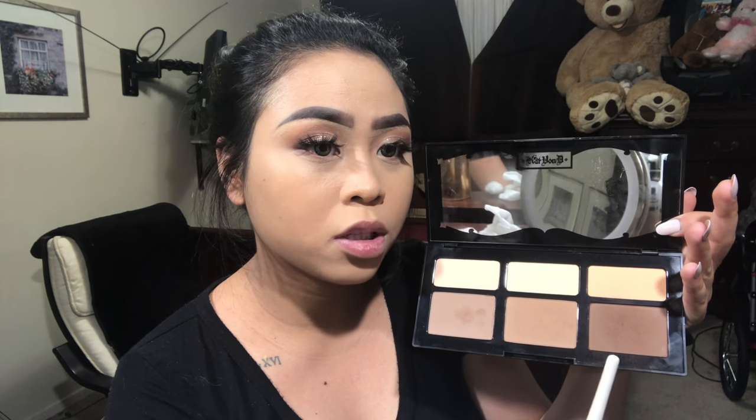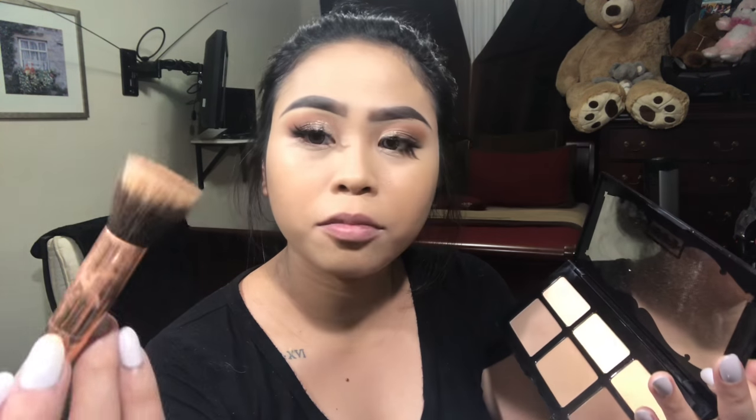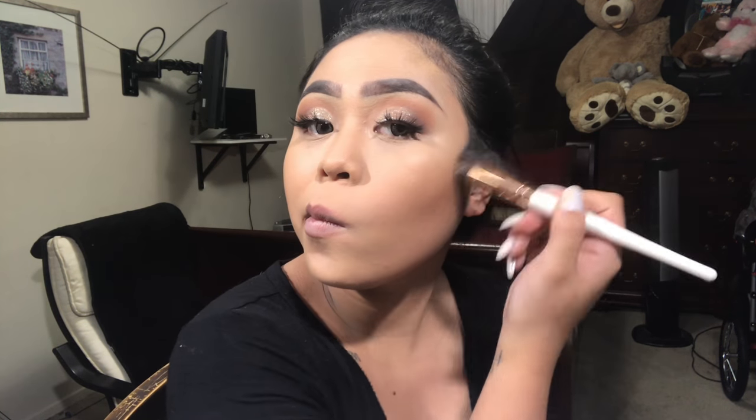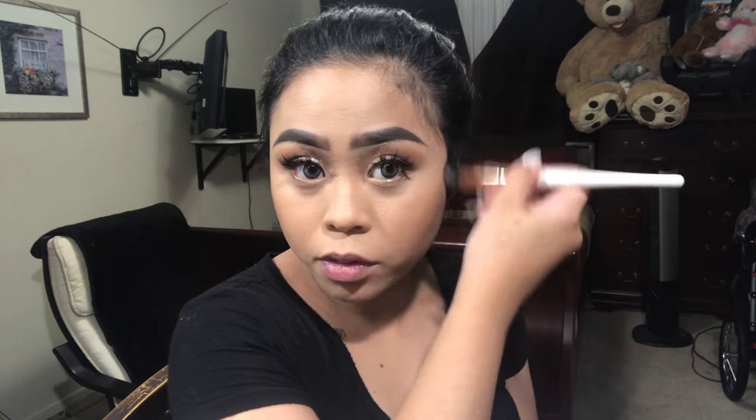I'm gonna contour my face with this Kat Von D contour palette, using this brush. You also want to put some right here because you want to make it seem like you don't have fat there — you kind of just want to deceive people that you're still skinny.